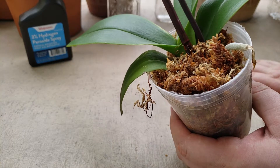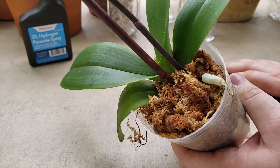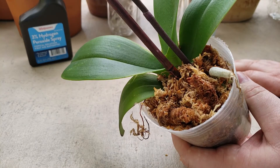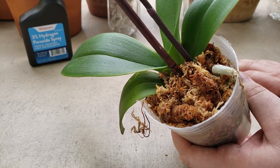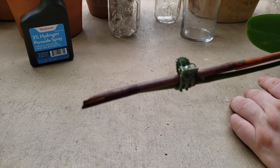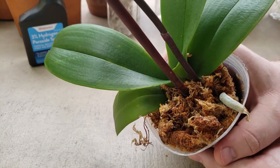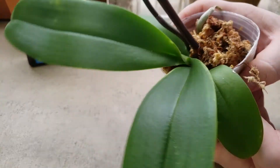Hey guys, this is Mark and today I'm gonna show you how I repot this orchid. I went to the local store to the clearance section and I saw this one — not really beautiful because it's missing a tip — but it was on a great sale, so I said why not.